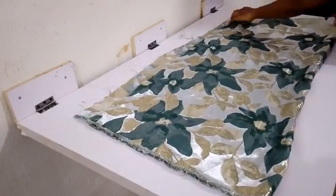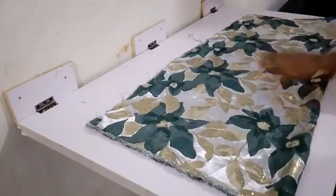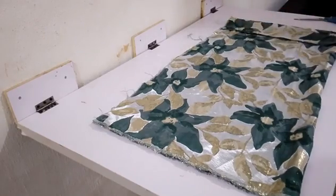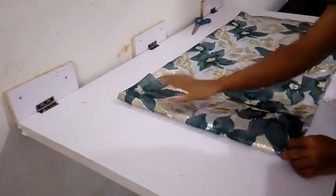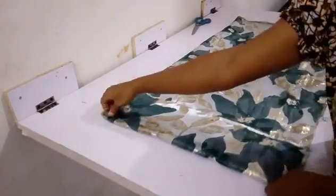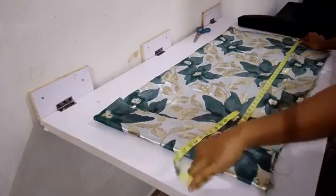This is brocade, which is popularly known as damask, and I'll be using this for this skirt tutorial. I'm folding the down part of this skirt — here it is already folded into two, which accounts for the hip measurement with the sewing allowance and every other allowance needed.